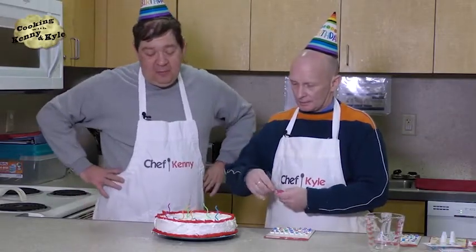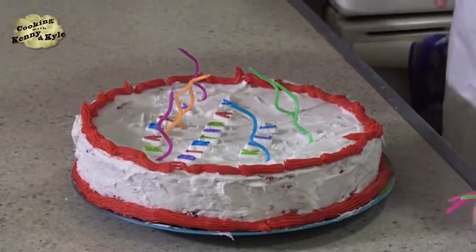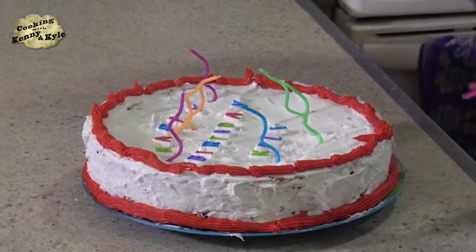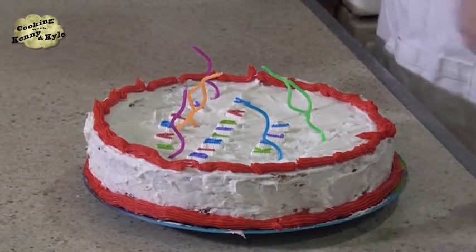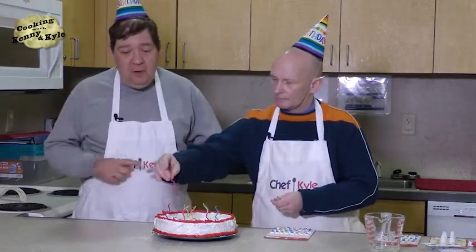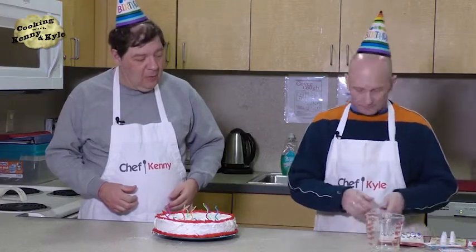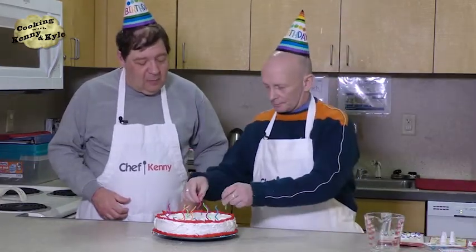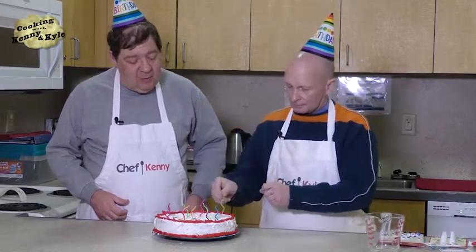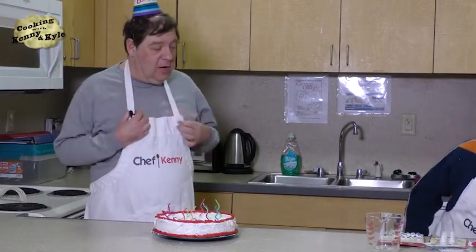The only thing we don't have for this party is ice cream. I was going to pick some up but I'm running late. Speaking of decades, I have this collection of trade paperbacks called The Archie Americana Series — Best of the 40s, 50s, 60s, 70s, 80s, and 90s. It tells you about all the different styles of music from those eras. In the 40s there was jazz, swing, big band, and bebop.